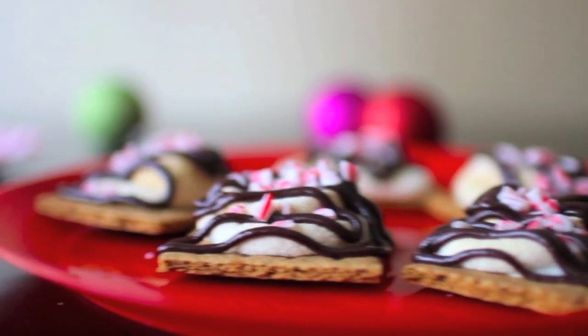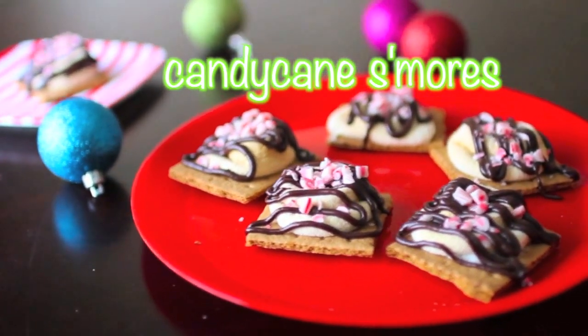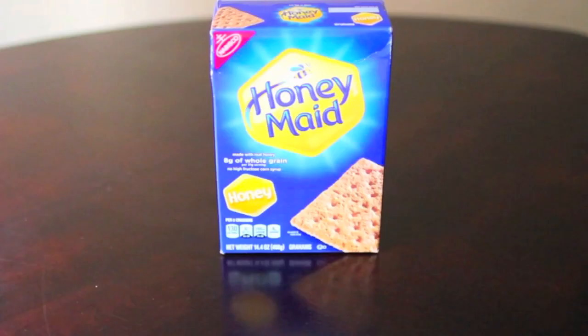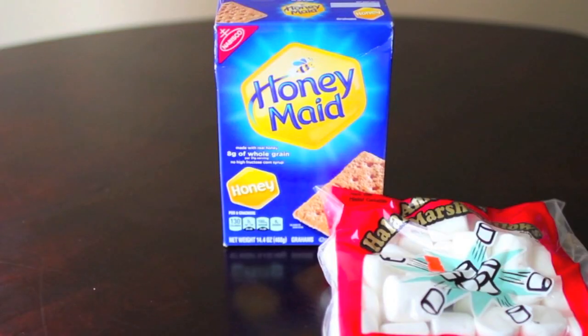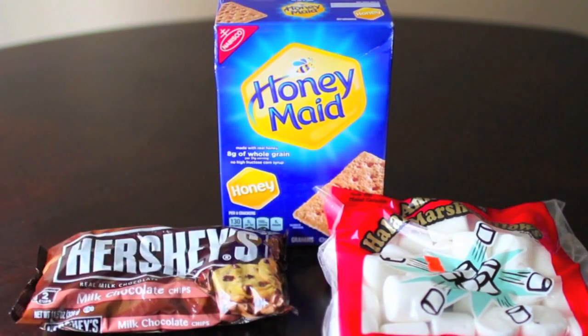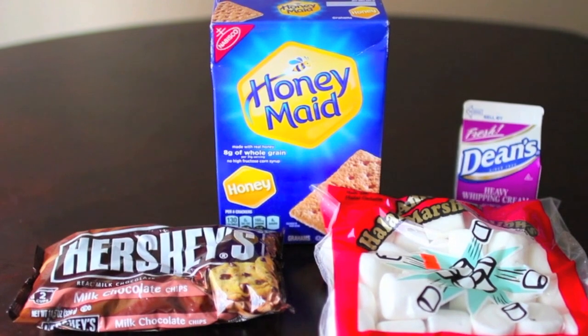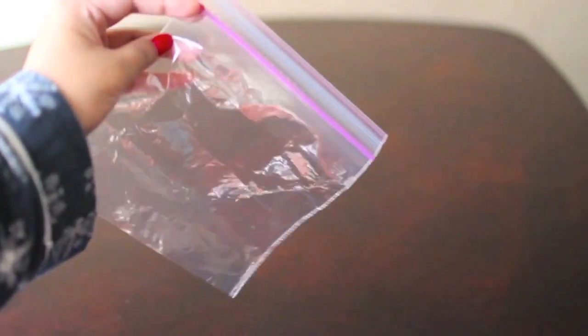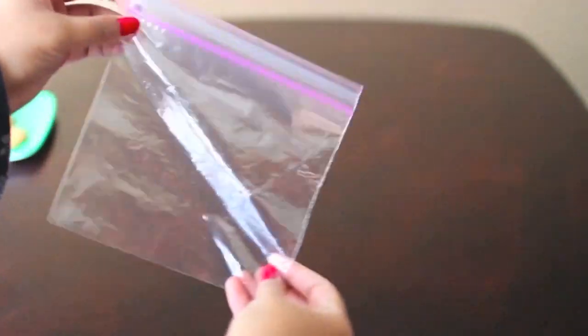The first DIY I'm going to show you guys how to make are these candy cane s'mores. They're super festive for the holiday time with a twist on them. For this, all you're going to need are some graham crackers, some marshmallows, Hershey's milk chocolate chips, some heavy cream, some candy canes, and a Ziploc bag, because we're going to make a DIY piping bag.